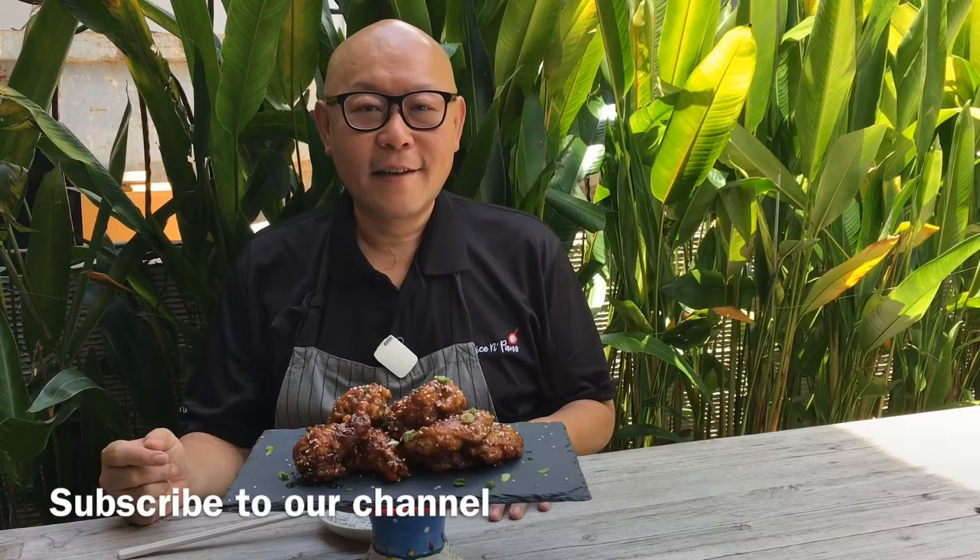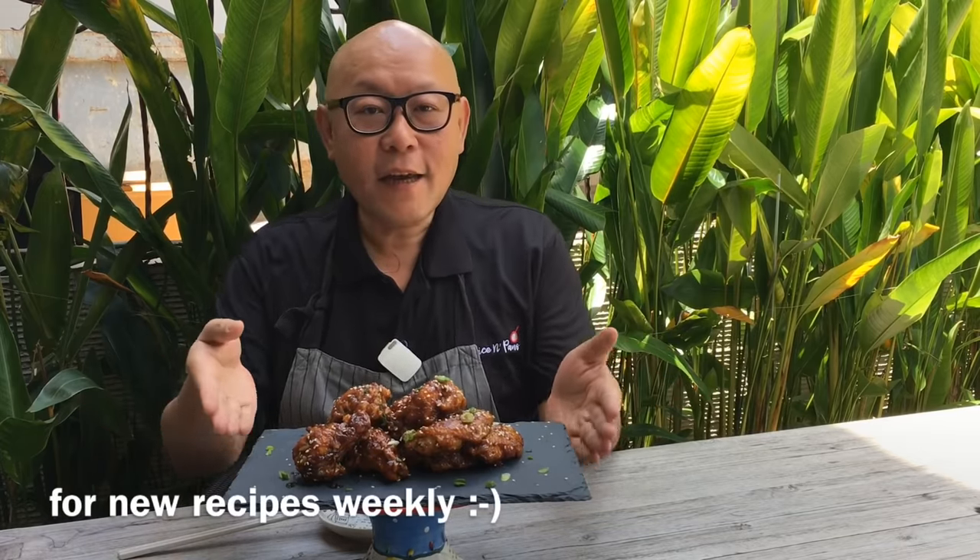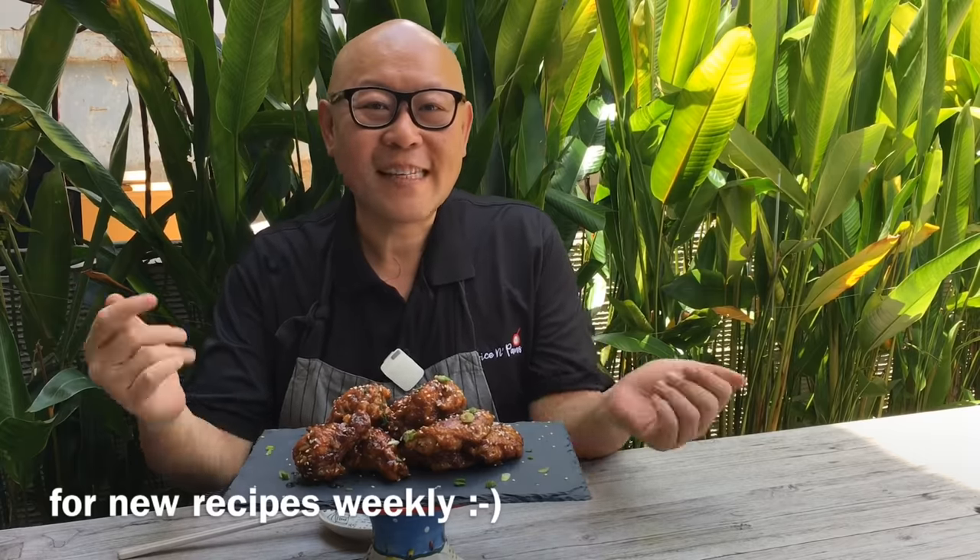Hi and welcome to Spice and Pans. My name is Roland and today we'll be cooking sticky hoisin chicken wings. So let's start cooking.